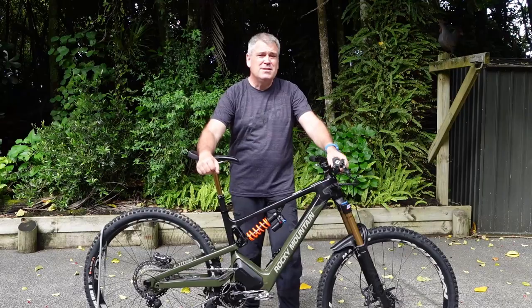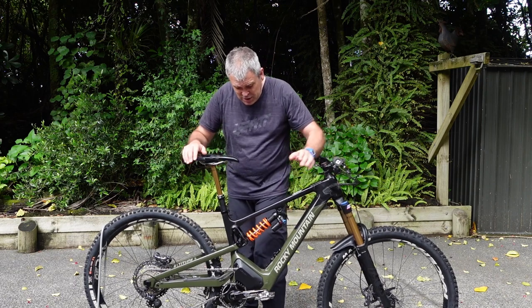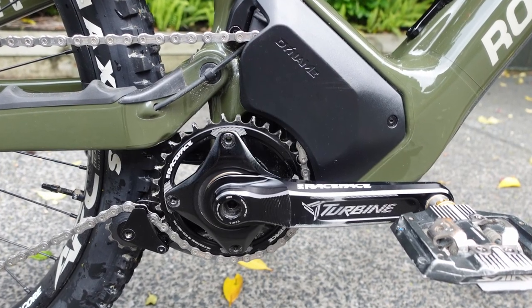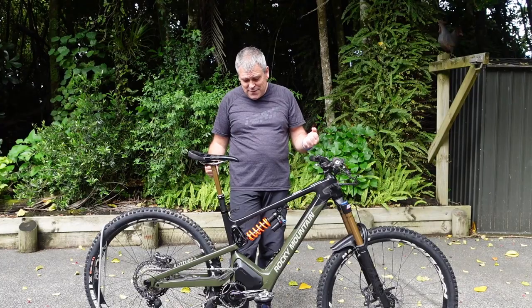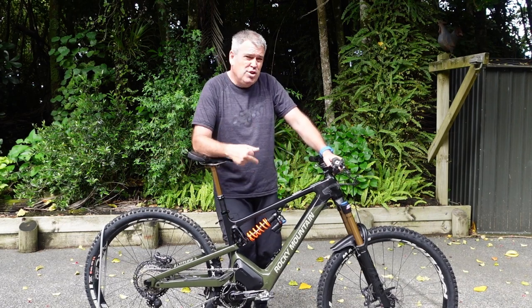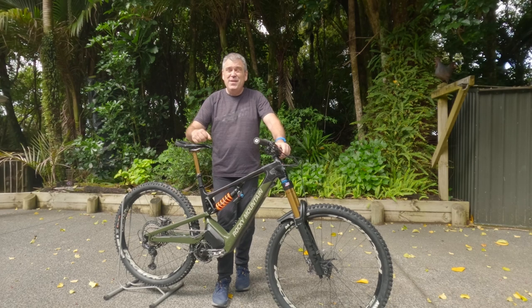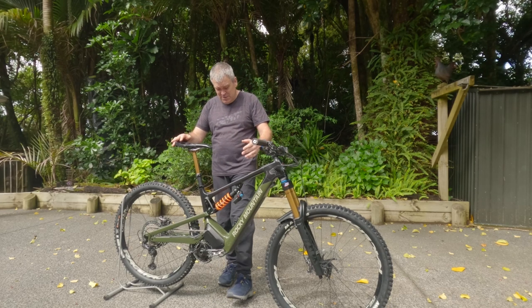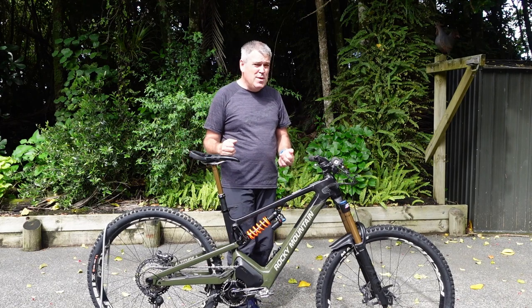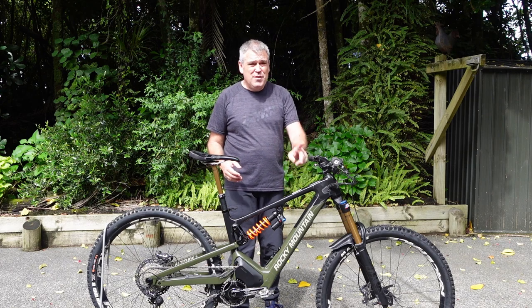What sort of motor does this thing have? Shimano? Bosch? No, none of those. It's got the Dynami 4.0 - basically Rocky Mountain's own motor. There are a lot of things that are quite different about this one. You'll notice it's got a high to mid pivot, so that should make the suspension performance a lot more active. It doesn't actually have the motor in the bottom bracket, so it should pedal hopefully easier without the motor on.